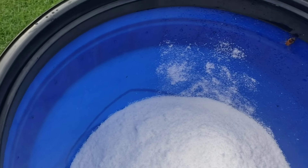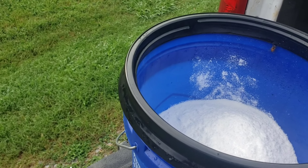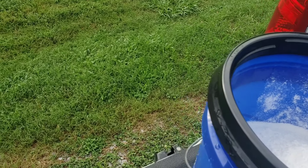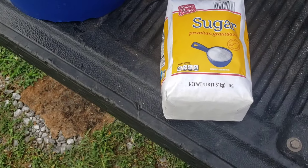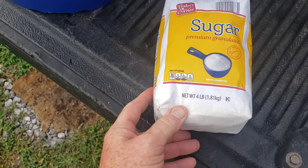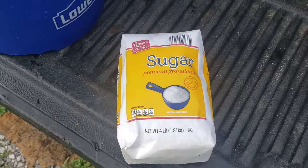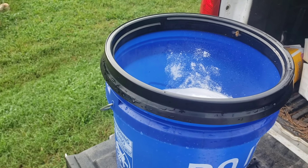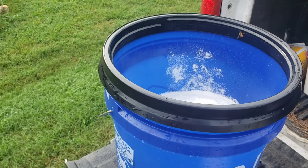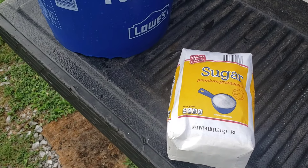If any of you would comment wherever you're at about sugar prices, we need to get this out to all the beekeepers — where are you getting your sugar the cheapest? The cheapest I found in this area was Aldi's in Dalton, Georgia at $2.99 a bag for a four-pound bag. United Grocery had it around $3.40, and Walmart had it for about $3.12. Aldi's at $2.99 was the cheapest I've found anywhere in this area.